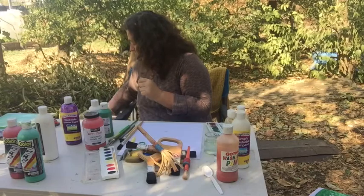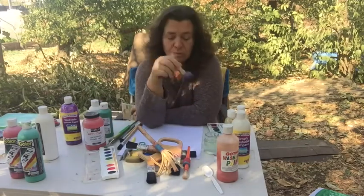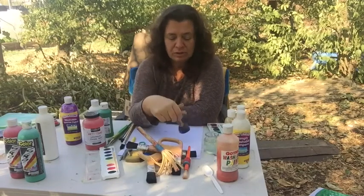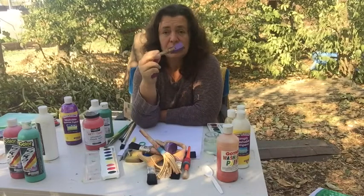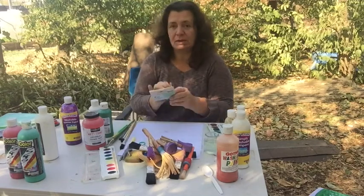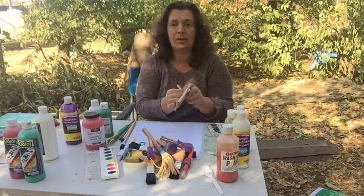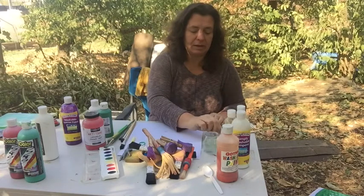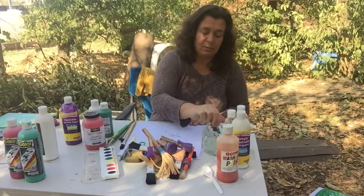I also have some other things that one could use for painting with. This is a dauber that you might get if you were doing stenciling, but kids like to use this for printing or just for moving paint around differently. There's a similar thing that was just made with a sponge clipped onto a clothespin. I also like using these little makeup applicators — I got these in a multi-pack — and you can use these for watercolor painting just for a different kind of line.